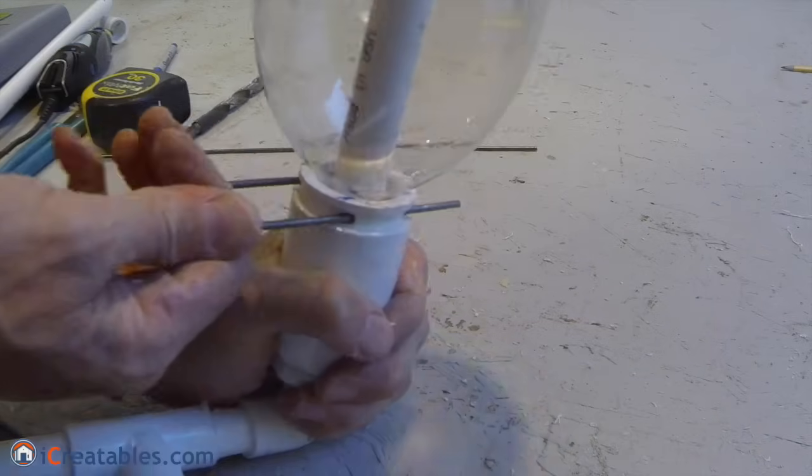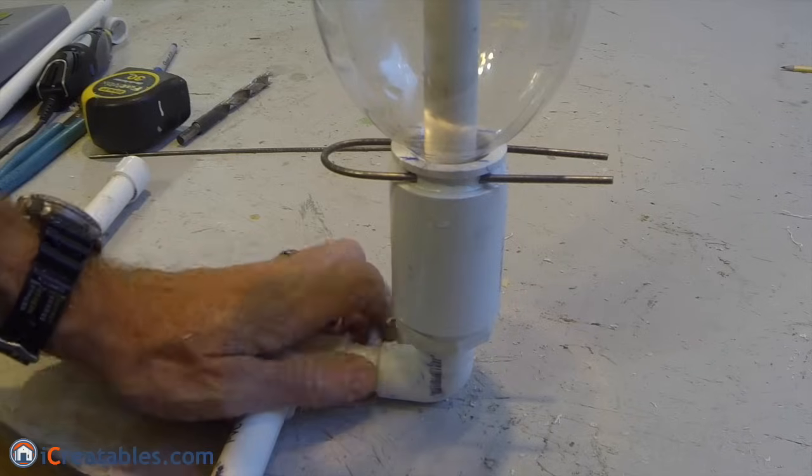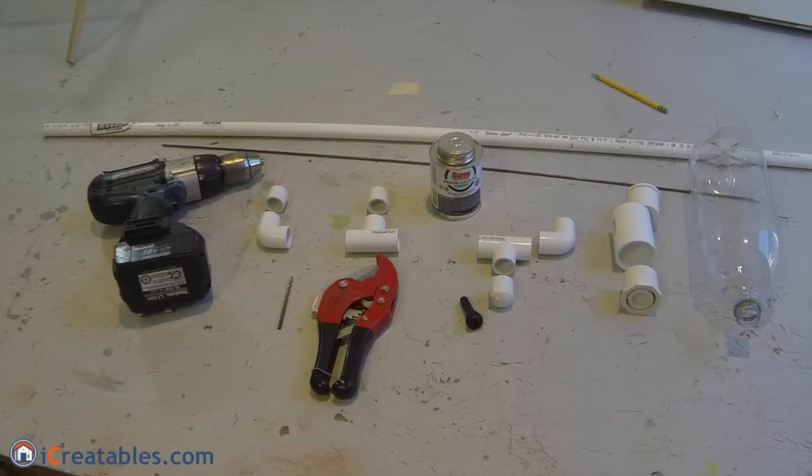The rocket hold down launch mechanism uses 1 and 1 quarter inch fittings. I will put a complete parts list in the comments below.